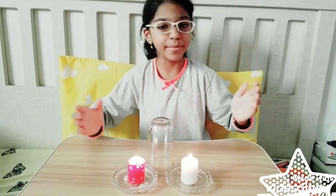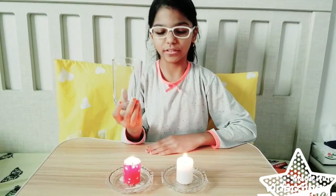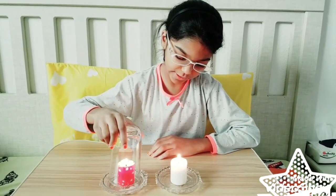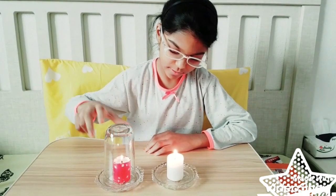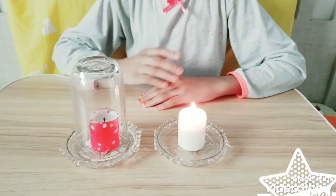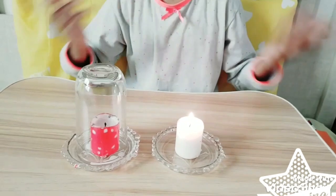Okay friends, we are in our first experiment. The materials required are two candles and one glass. We will place one glass over one of the candles. Slowly the candle will turn off, because air is not there inside the glass. So air is needed for burning, and without air, burning is not possible.